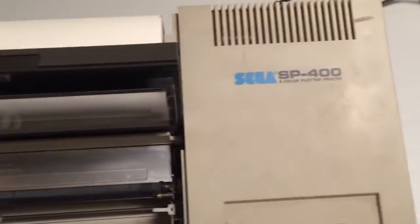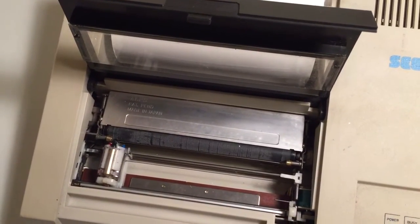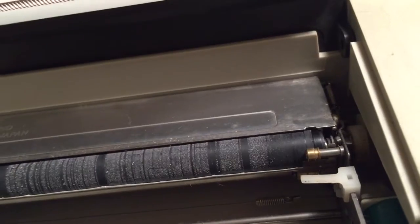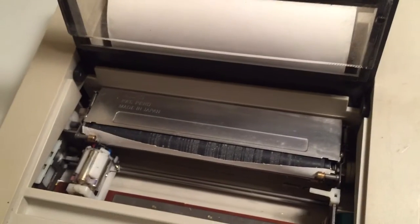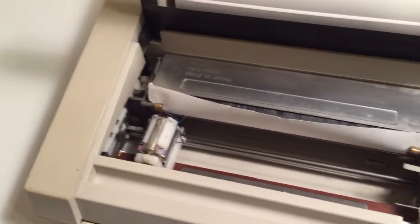What happens when I push the line feed button? Line feed button to feed the paper. Not much yet. What happens if I give this a little bit of a push? Looks like it's... okay. Well, it looks like the mechanism works.